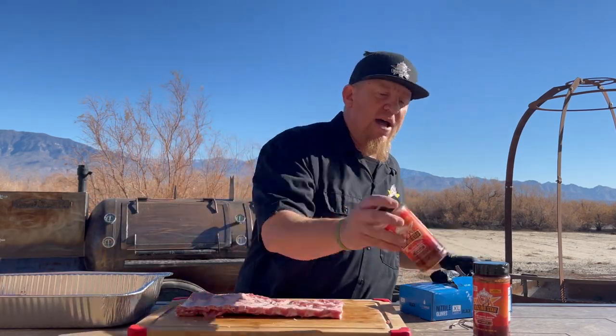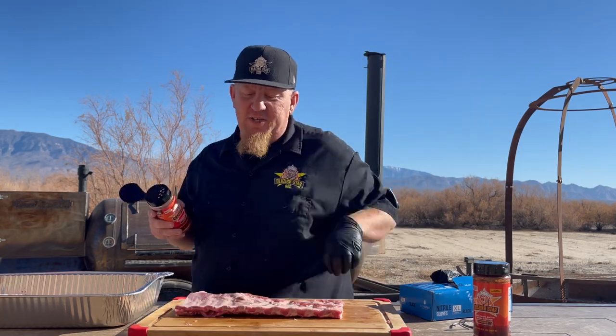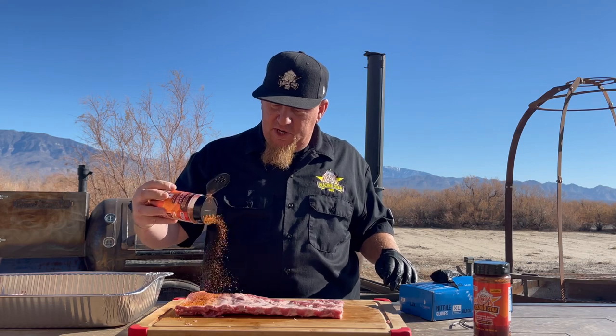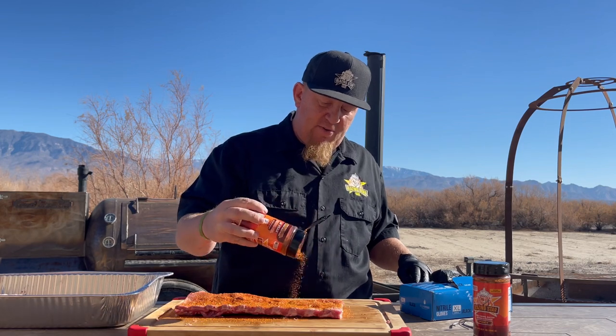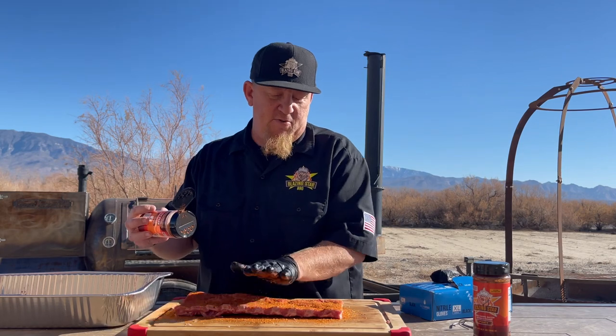All right, like I said, we're going to hang three racks. We're cooking this for some friends and family so we're going to keep it nice and mild. We're going to use our pork rub to season this — no binder, but you can use binder if you want. We're going to season these real good here. Don't worry, you can't go too heavy with this. Pat it in, don't rub it in.